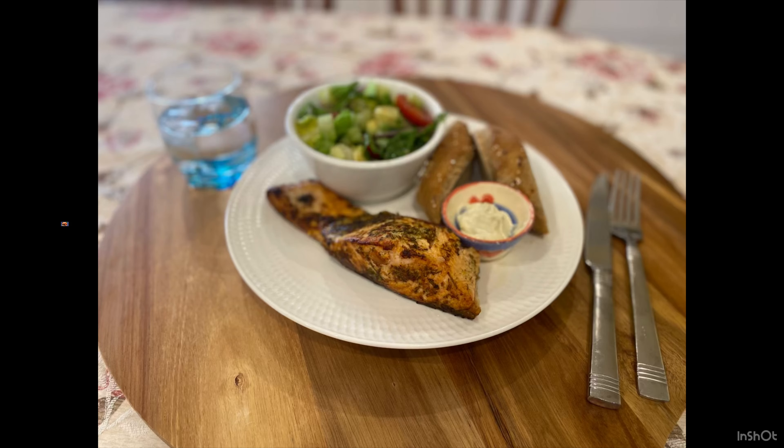Now let's discuss five benefits of incorporating salmon in your daily diet. The first benefit is for your heart and cardiovascular system. Salmon contains a lot of healthy fatty acids — omega-3 — which helps reduce triglycerides and cholesterol in the blood, and also reduces blood pressure, which in turn reduces the risk of heart attack and strokes.